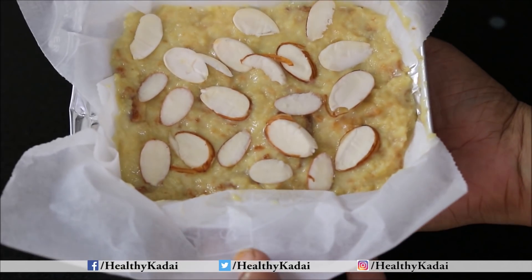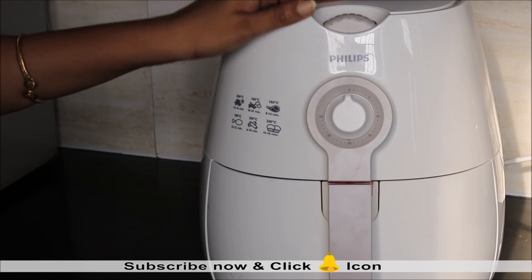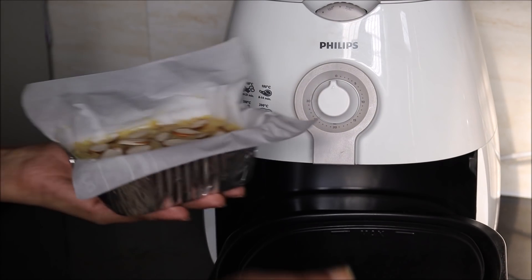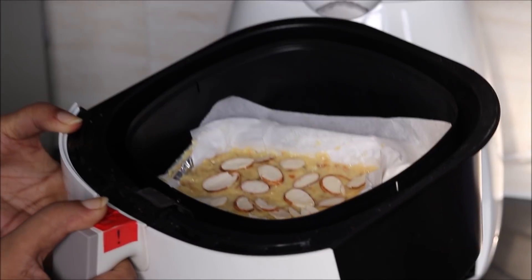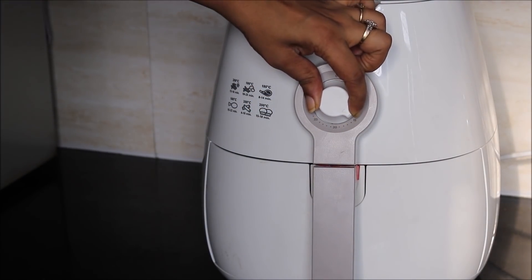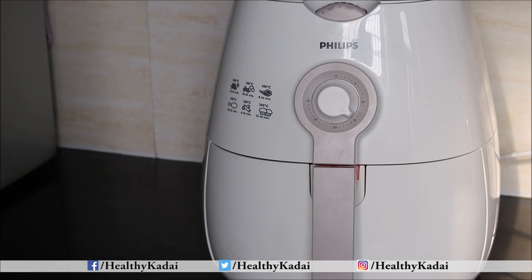Our eggless bread custard is ready to go for baking. I will be making my pudding in an air fryer. I have already preheated the air fryer at 180 degrees Celsius for 5 minutes. After 15 minutes we will check our pudding; if it requires more baking, we will continue for another 5 minutes. So basically it will take approximately 15-20 minutes in the air fryer.